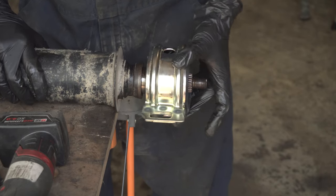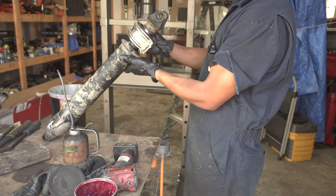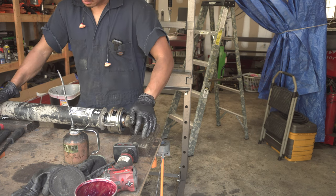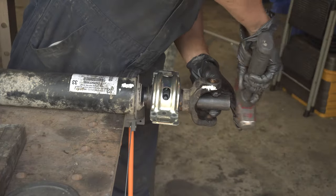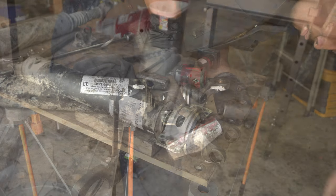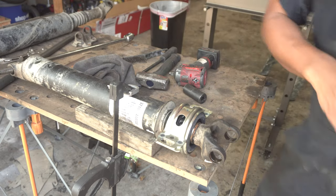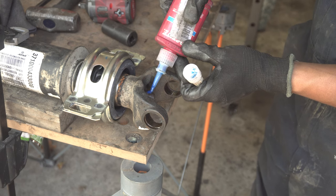Then we can install the center support bearing. It's important that we line up the two markings from earlier and make sure that the two surfaces on the yoke are completely parallel. I'm setting it on a 2x4 because if those two are not parallel, it would rock back and forth. Now we can hammer in that yoke with the socket, working it in as far as we can. I clamped the middle of the shaft with a breaker bar on the opposite end, and now we can apply some blue Loctite and torque down this 24 millimeter nut to 100 foot-pounds.